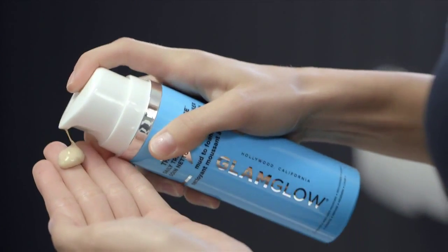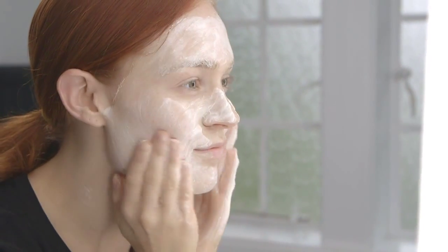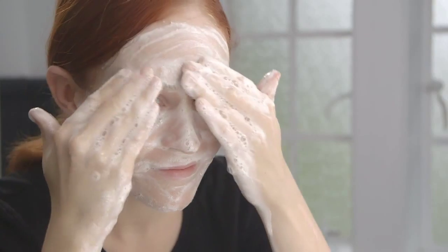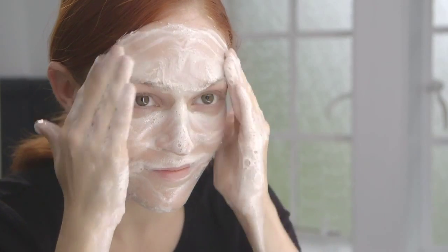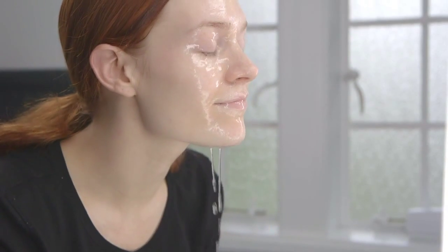Apply one to two pumps onto fingertips. Massage gently over dry face, then moisten hands with water and massage face in circular motions to create a foaming lather. Continue adding more water to face in circular motions to increase foaming lather.